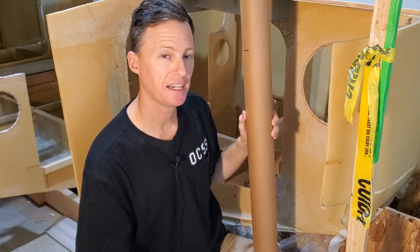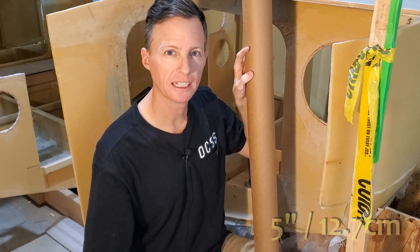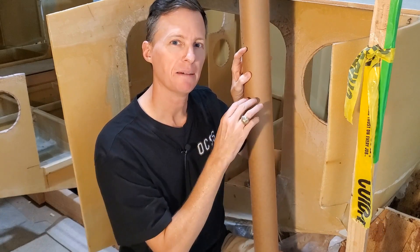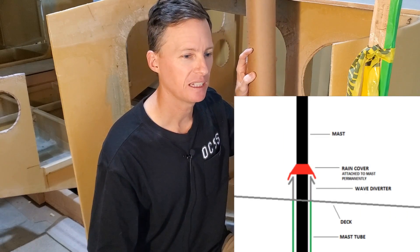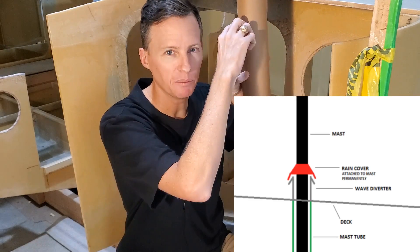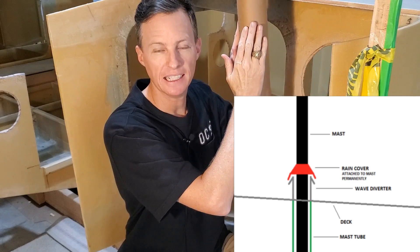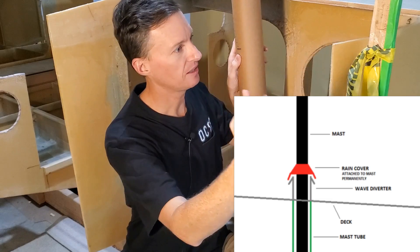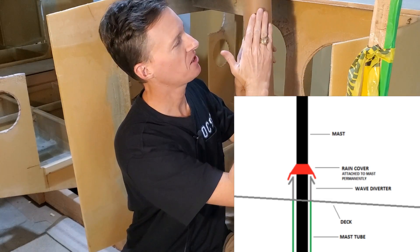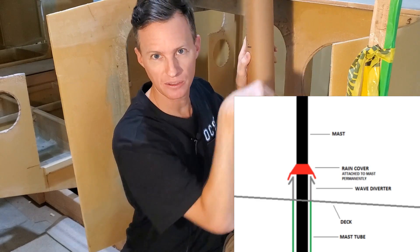My mast tube is going to extend above the deck about five inches and I plan to make a really good connection between the mast and the mast tube so it does not allow any water from waves or rainfall coming down the mast. You can think of it as the mast kind of having a little umbrella where it meets this tube, and then the mast tube itself will have a little wave diverter lip so that if water sloshes on the deck and rides up the mast tube all that five inches, it'll hit that lip, curve over and come back down.